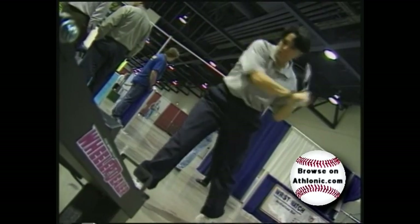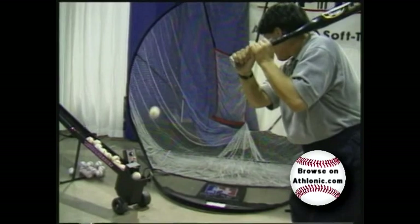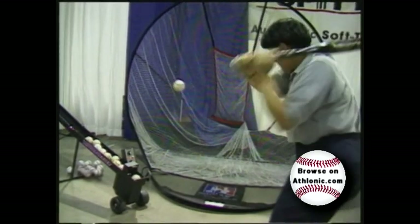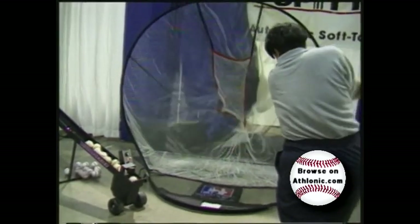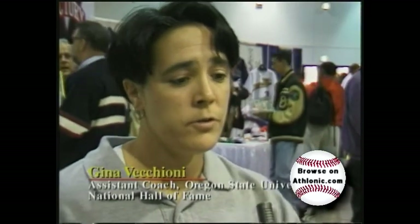Baseball and softball coaches all over the country enjoy using the Spitter for training. It allows them to observe their players' batting skills and assess the areas that need improvement. The Spitter is a great hitting tool — you can go out and do the hitting on your own. You don't need another person there, whether it be a coach or a teammate. You and the Spitter, a self-tossed machine, and it really, really helps you become a better hitter.